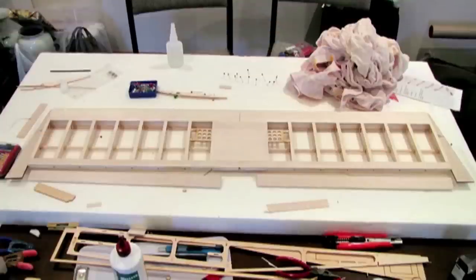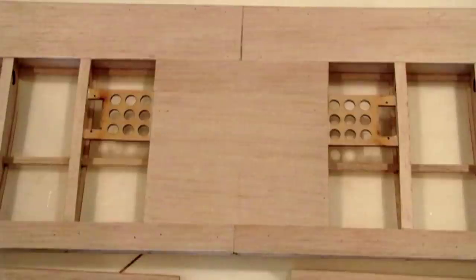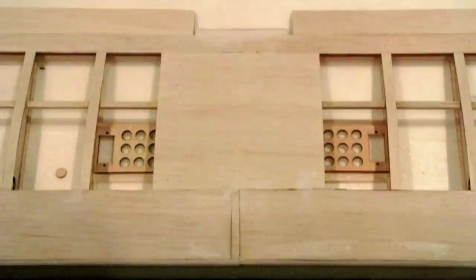Now you see the center section panels added and the little servo trays added. I didn't put them exactly where the instructions said, but that's the thing with a scratch build — you can vary things. I wanted to keep the distance between the servo and the aileron shorter, so I put them closer to the trailing edge. And that's just a close-up shot.